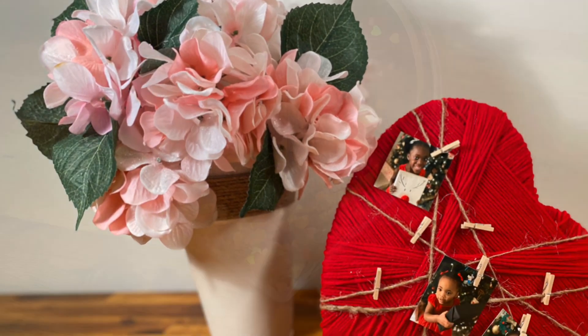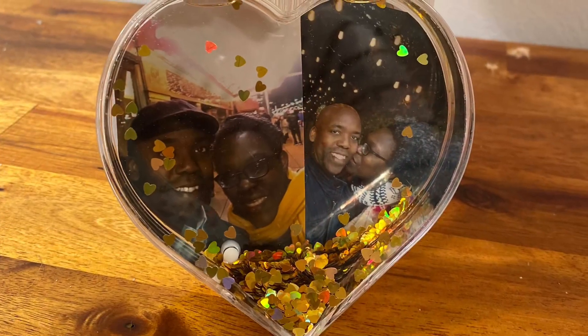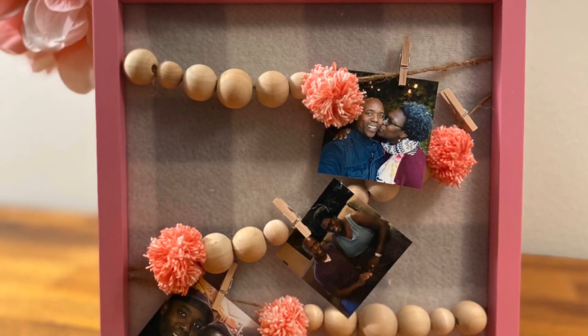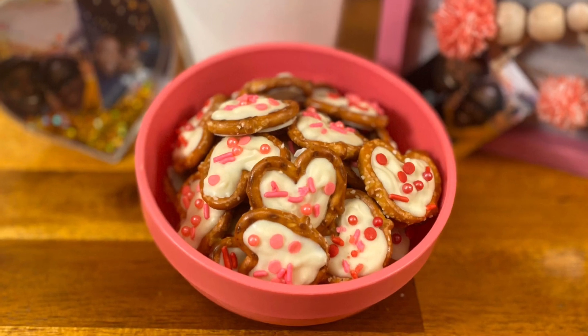Get ready for quick, easy, and affordable Valentine's ideas, all from the Dollar Tree. And as always, DIY treats. Welcome to my channel, Craft, Eat, Repeat.